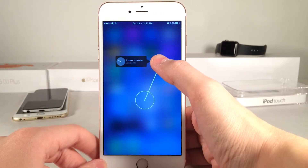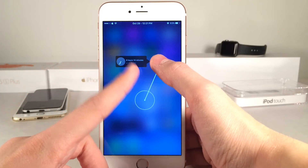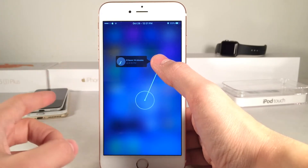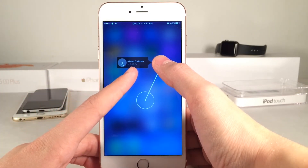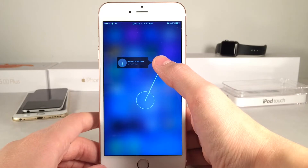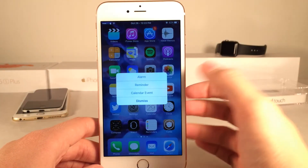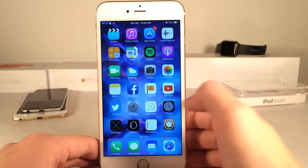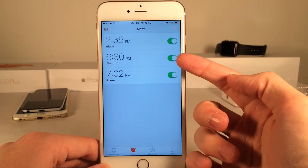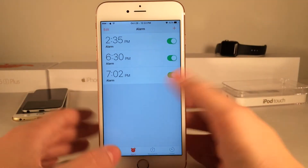Basically what I do is I just release on the specific point on the screen that reflects the time I want that particular alarm, calendar event, or reminder to go off at. So let's say I wanted one for 6:30 — I could just find 6:30 and release my finger on 6:30. That's going to offer me any of those options. I could just hit alarm, and it's going to set that alarm just like that. I can jump into my alarm app and as you can see, boom — 6:30. I didn't have that before, now I have an alarm set for 6:30.